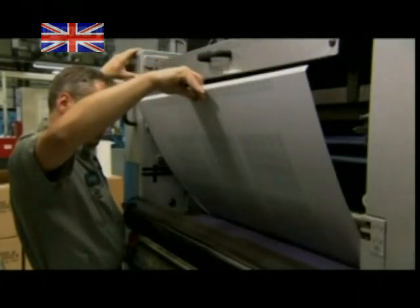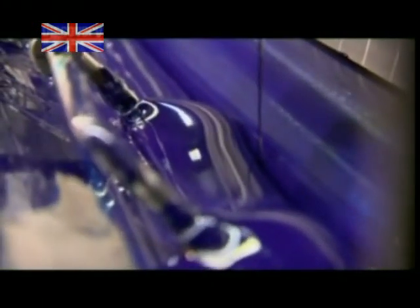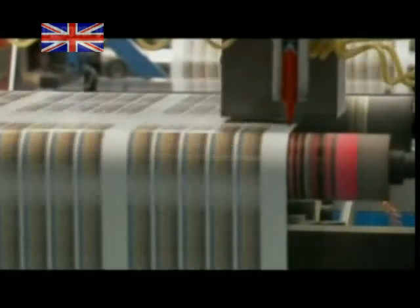First step: those aluminium plates will stamp the stamps, one colour per plate. Printing stamps is just like publishing magazines or newspapers — four colours are all you need: black, cyan or light blue, magenta, and yellow. They can create every shade imaginable by blending and layering these four colours in order.